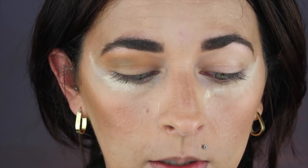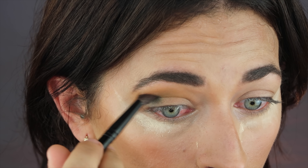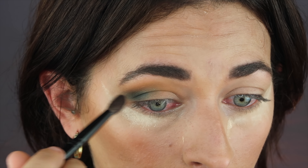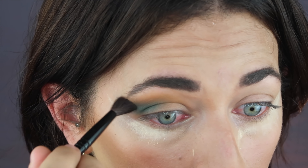On a smaller brush I'm going to take the shade Python and deepen up the crease a little bit. I think I'm just going to do a halo eye, adding that blue in and mostly keeping it on the outer edge so it blends nicely together. I like the pigment on this — it's not super intense but you can build it up, which I prefer with darker shades.